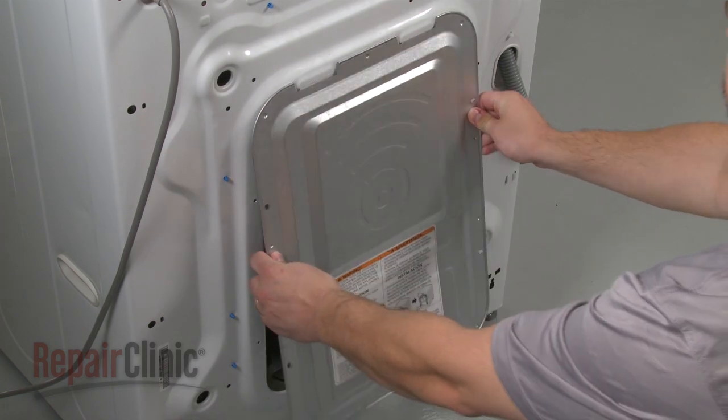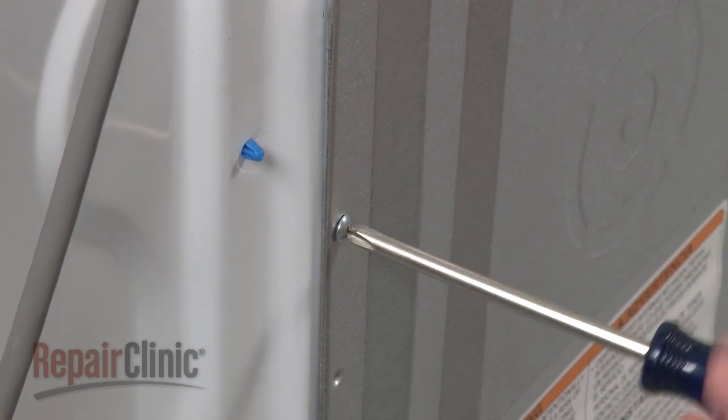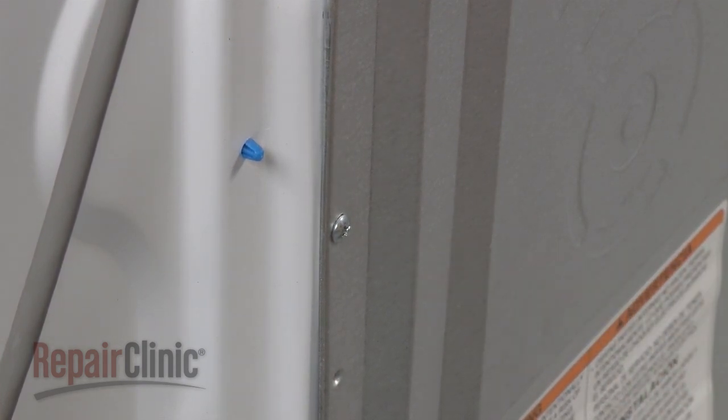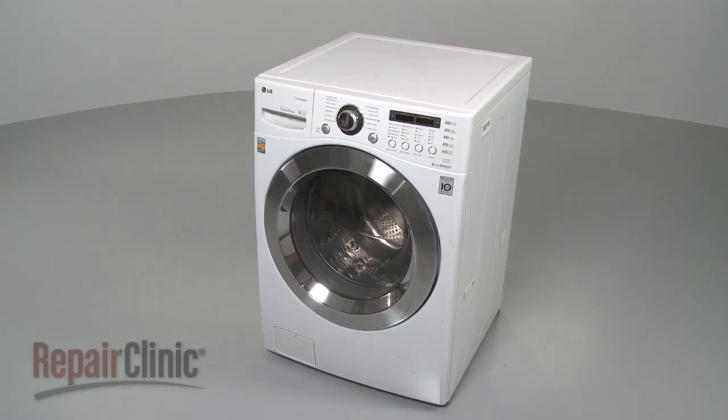Slide the rear panel into position and secure it with the screws. You're now ready to plug the appliance back in to make sure it's functioning properly.